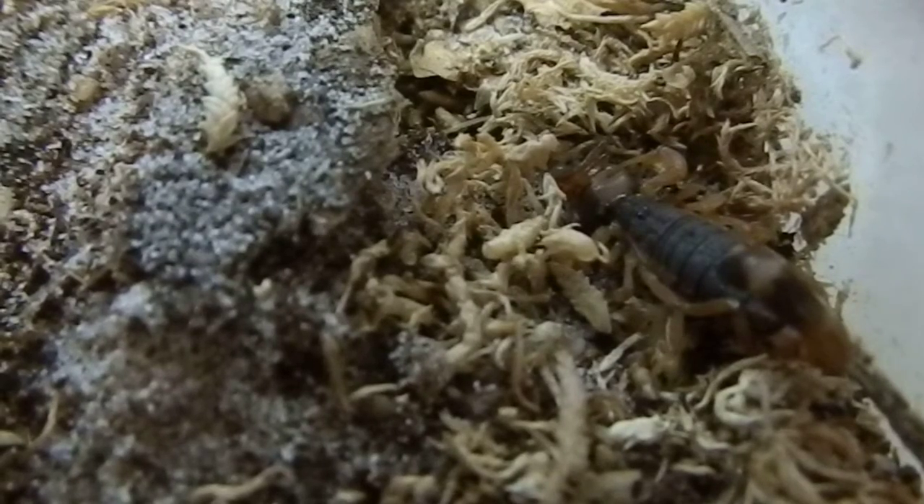These guys are fairly suitable for captivity. What I basically do is set them up in a critter keeper — I've got some of the air holes covered, and sphagnum moss on one side so I'll wet the sphagnum moss but leave the other side dry, which is just bark, coco peat, and sand. They do readily take crickets, woodies, and mealworms in captivity, but I do tend to try to feed them spiders if I can find them around the house.